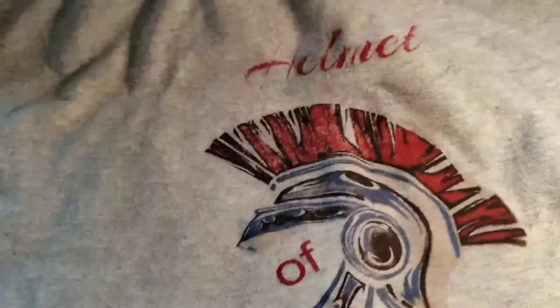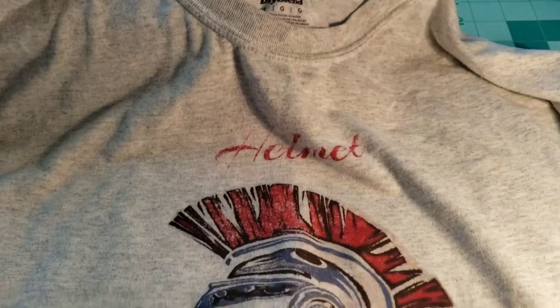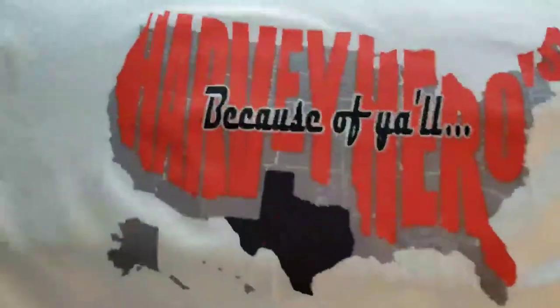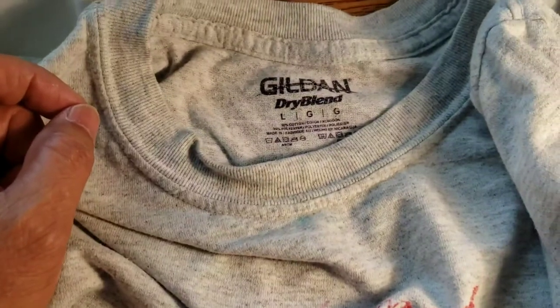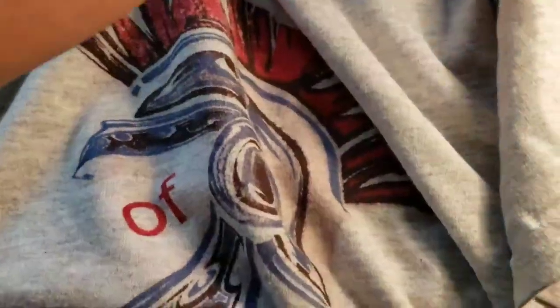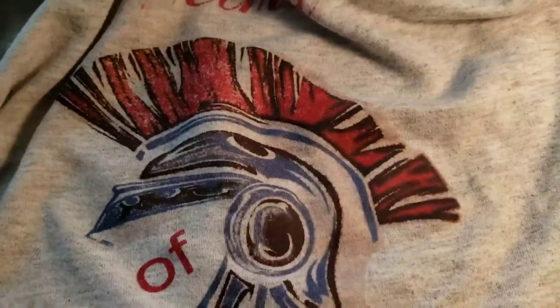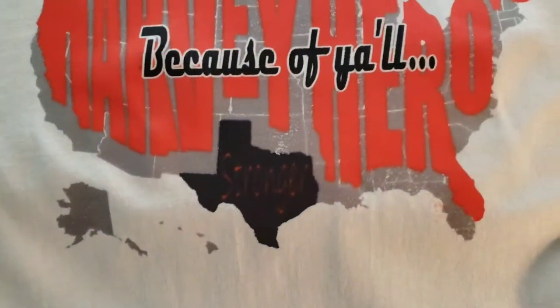Here's another shirt — this is from during Hurricane Harvey. This one is a 50/50 blend, and that's how sublimation did on a 50/50 blend. Just make sure you place it correctly, but other than that the shirt is old and very worn.